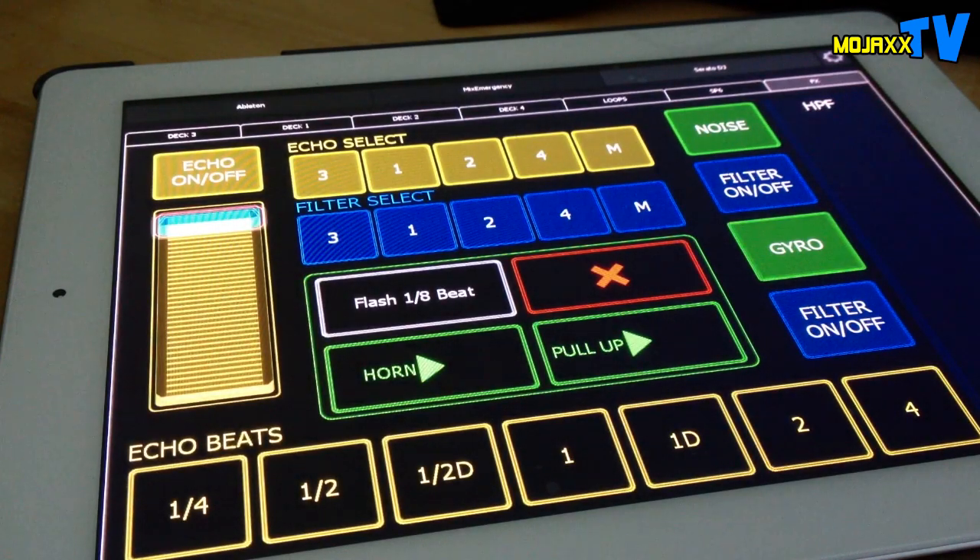Just doing a little video for my people on the Serato forum, to take you through how I use Lima with Serato and Mix Emergency, and to give you an idea of why I think Lima is the one instead of TouchOSC.